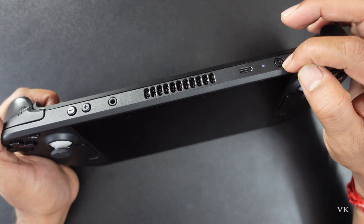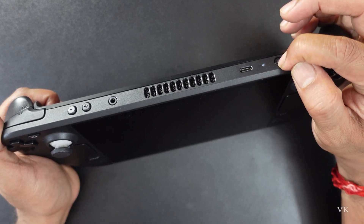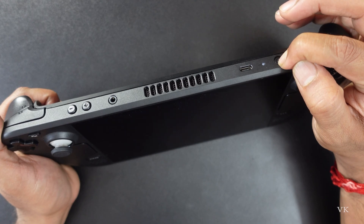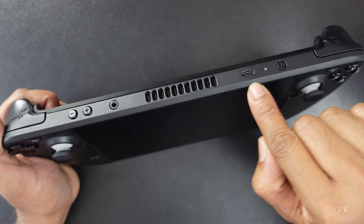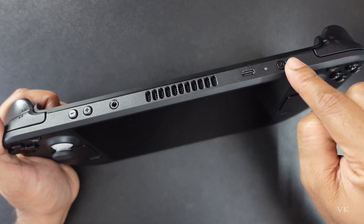Now I'm going to hold this power button for 10 seconds — actually within three seconds it should be started. See, there was a flash. If it is an OS-level issue we can follow this procedure, pressing and holding for 10 seconds.